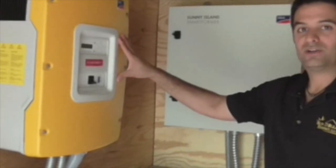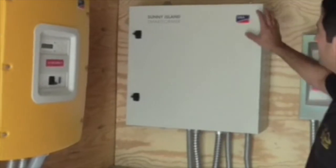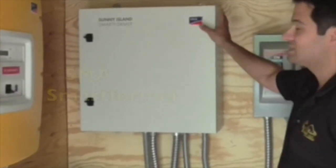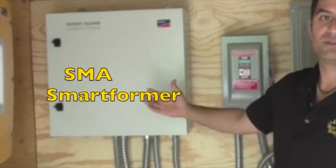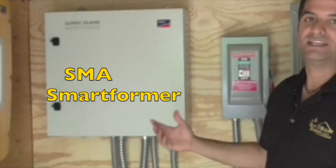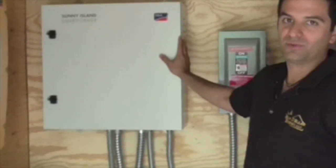The Sunny Island outputs 120 volts. We've got our tray here to the Smart Former. The Smart Former can then up the voltage to 240 volts if there is a load that needs that. In this case, the well pump needed 240 volts, so we needed the Smart Former.